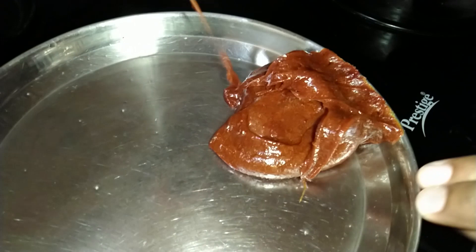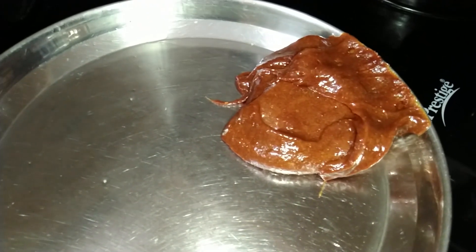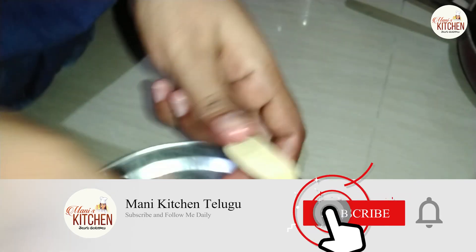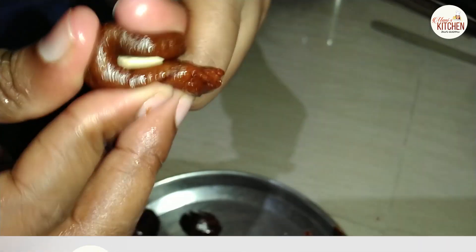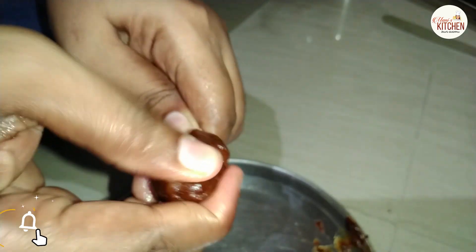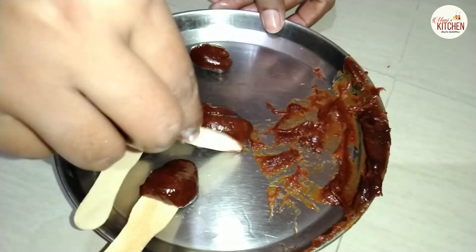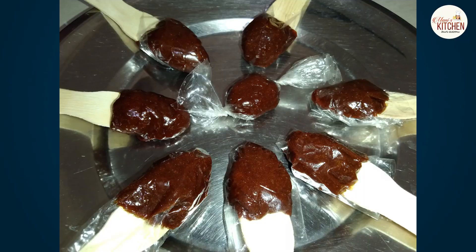Then put the stove off and put it in a plate. After 5 minutes, put the ice cream in the bowl and fold it. Put it in a bowl. The chocolate is ready.